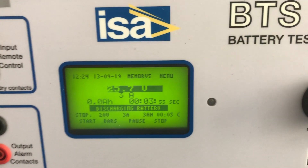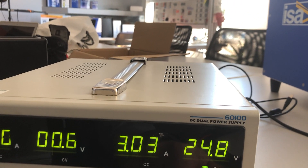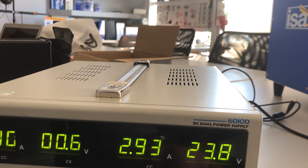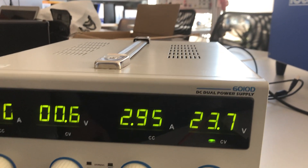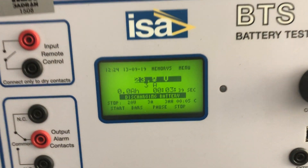It shows 25.7 volts and we can play with that right now — we can decrease it here, and we can see that increase also here.